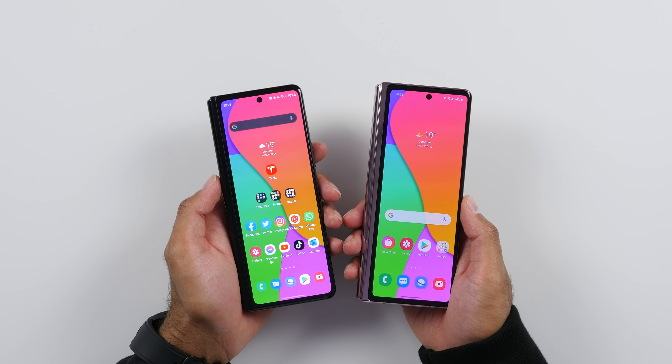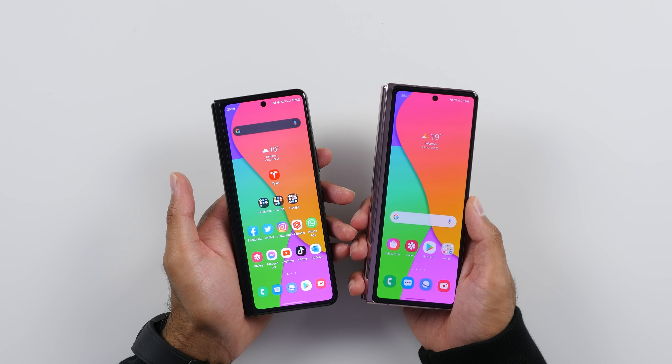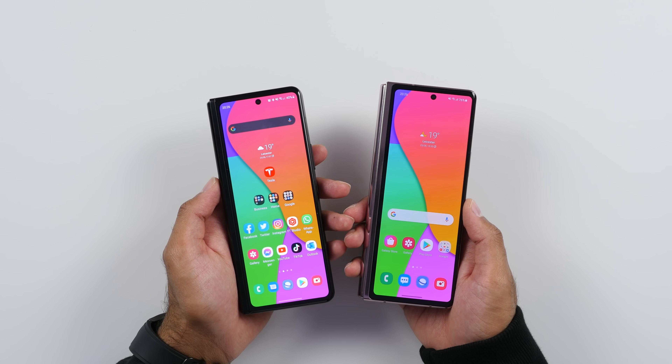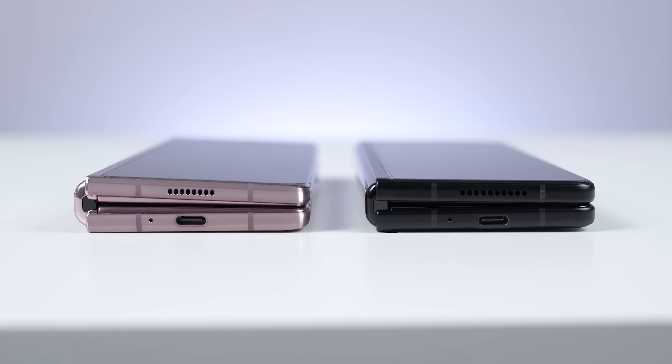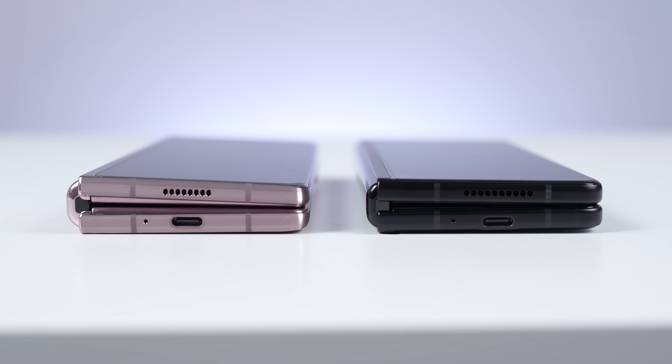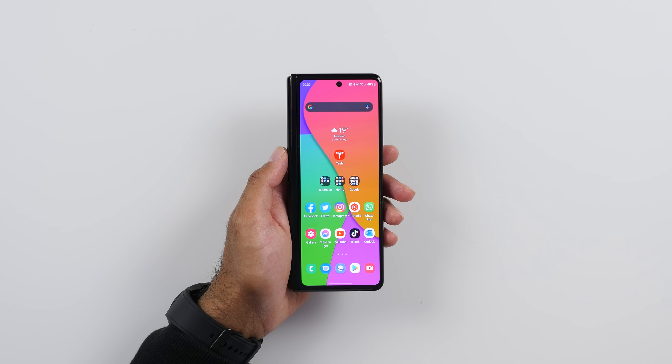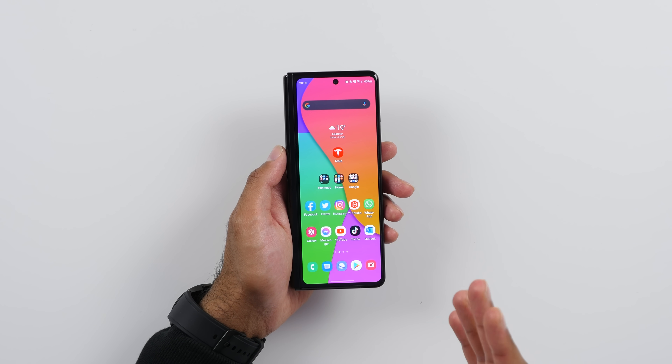Now initially, I want to talk about the build and design. I've brought here the Fold 2, just to give you a comparison. And realistically speaking, when you do take a look at the Fold 3 compared to the Fold 2, they look very much the same. To somebody that wasn't really tech savvy, they'd probably think it's the same device. The Fold 3 is slightly smaller and also slightly lighter, but it really does feel the same. Having said that, there are some key improvements to the build and design of the Fold 3 which I really did appreciate.